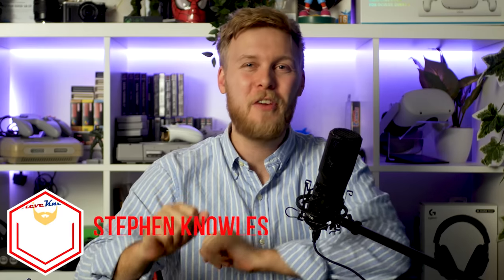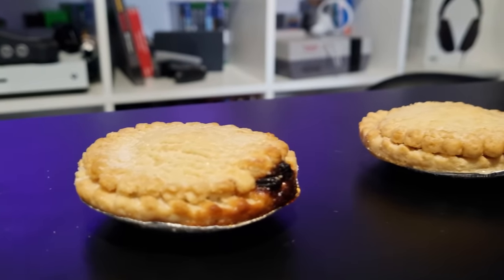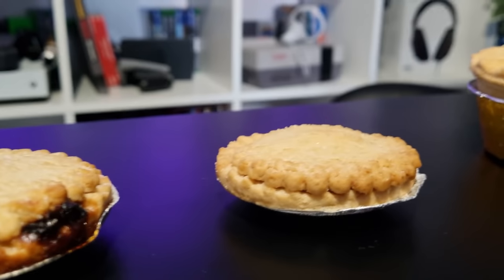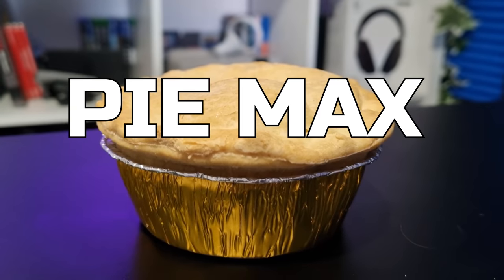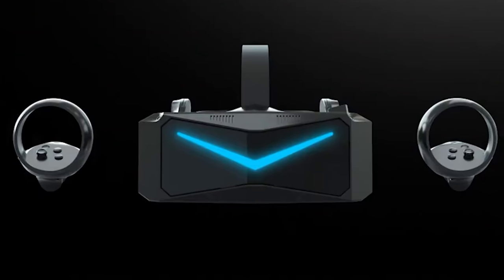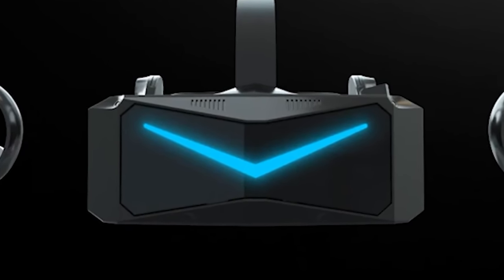Hello guys and welcome to Steve Knows. Today I want to cover the latest virtual reality hardware showcase from Pimax and touch on another Oculus leak. The Pimax Frontier reveal is just too good to be true — it has everything you can imagine crammed into this headset, and for a price that I think is reasonable, although it is expensive. Comparing it to other competitors, it's pretty special.